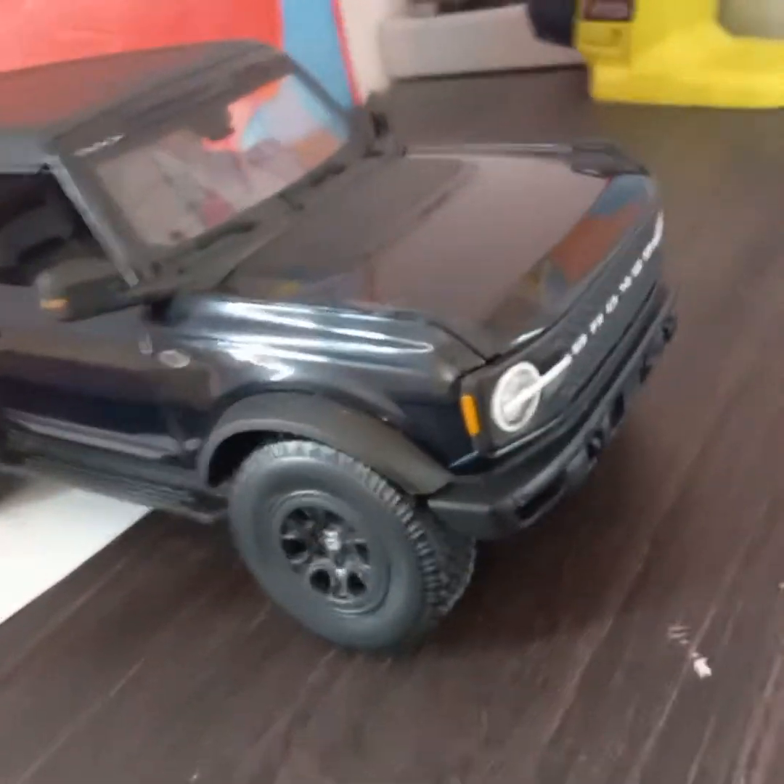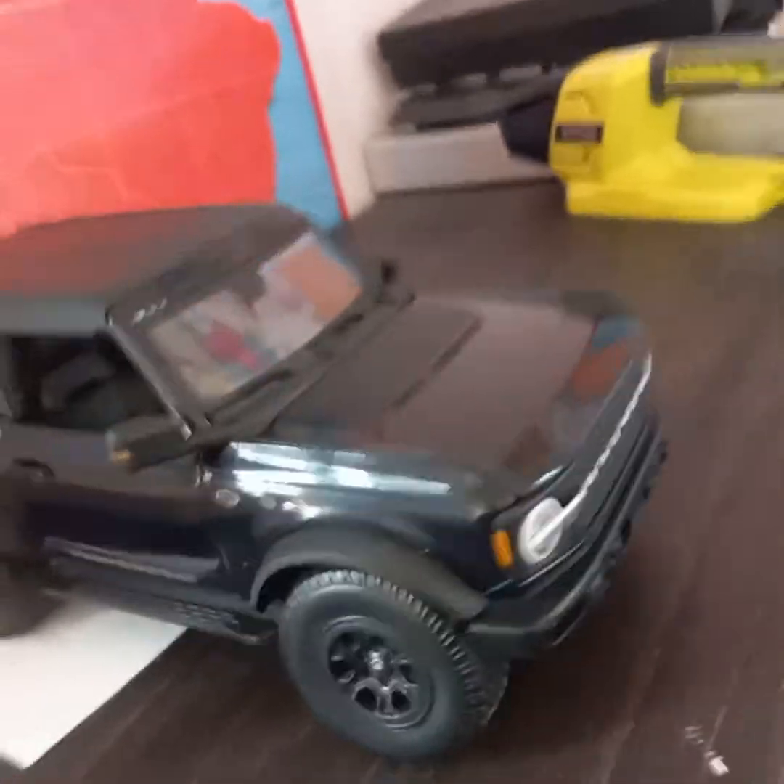Welcome to the World of Reviews channel. I got my 2021 Bronco in and I'm going to be doing a review on that, so let's get into the video. Here it is — this is a 2021 Bronco.